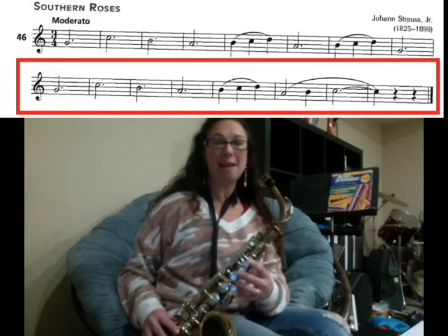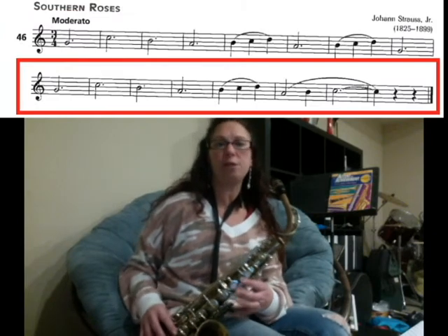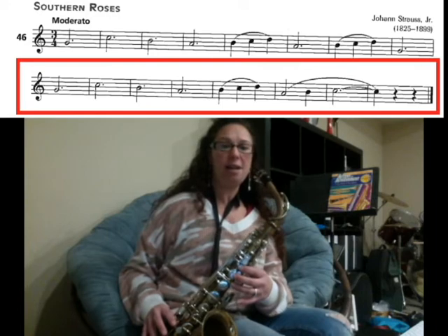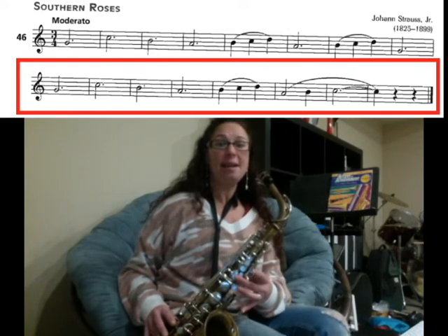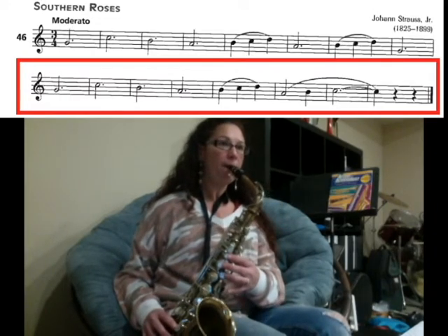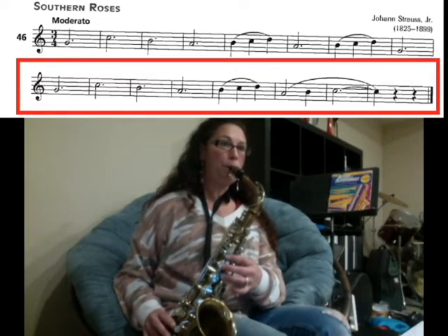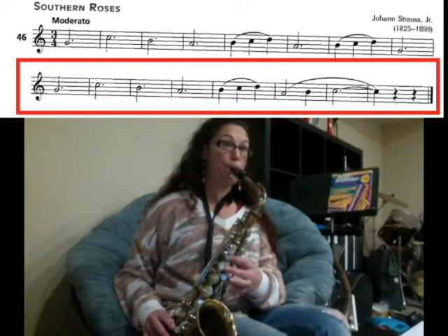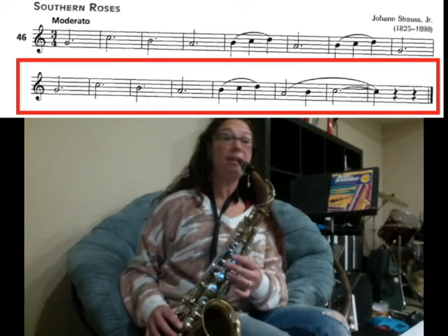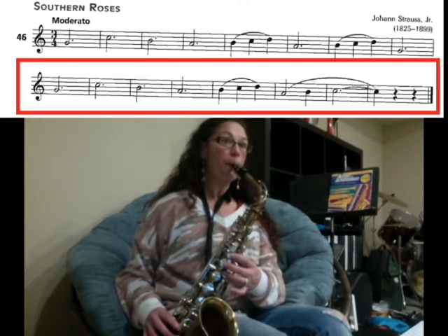We're now on the next line — it's the same as the first. The first four notes are held three counts each: G, C, B, A. Let's try that: one, two, three. Now we're slurring B, C, D. Let's try that: ready, two, three.